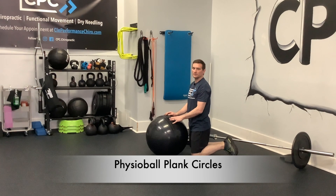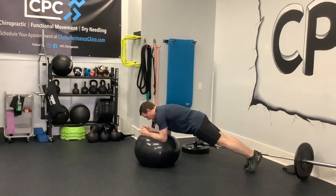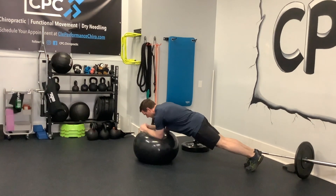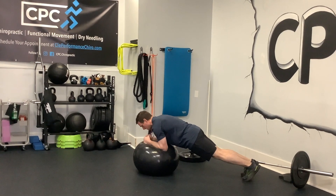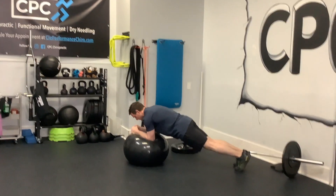This is a physio ball plank circle, or stir the pot. Same position as normal — up into a plank — and then you're going to make small circles with the ball. Do five to ten one way and then five to ten the other way. Make sure you're staying as stable as possible.